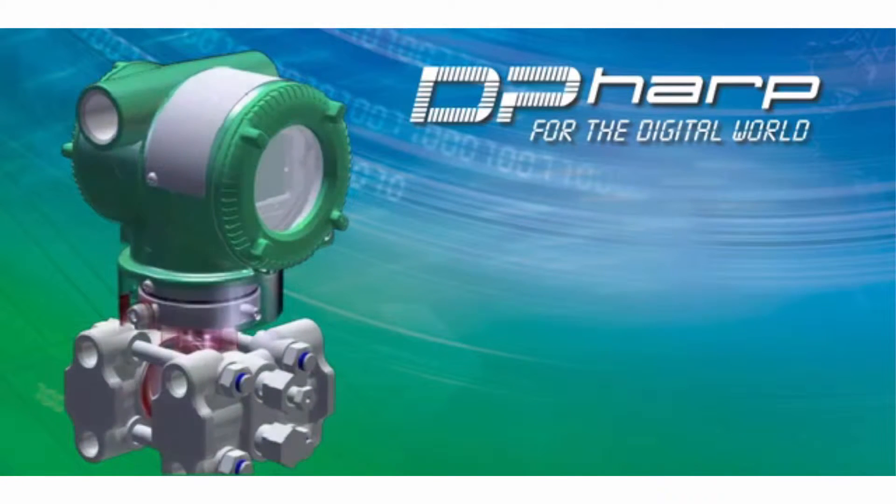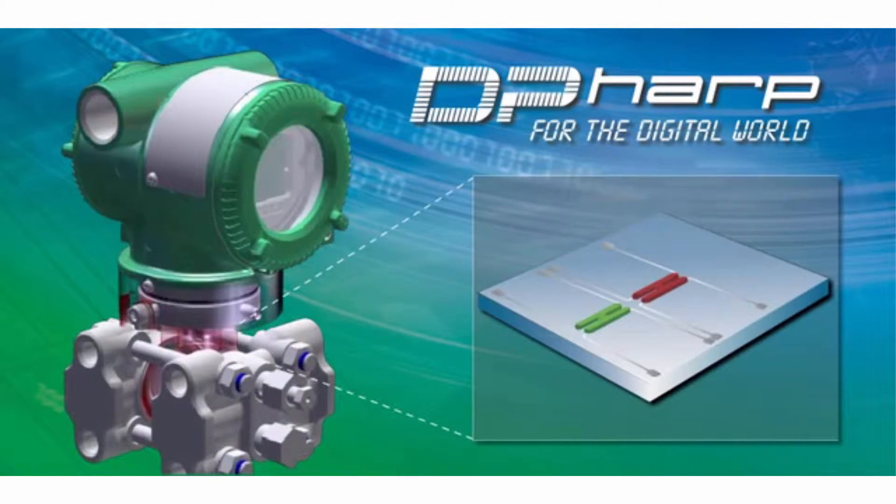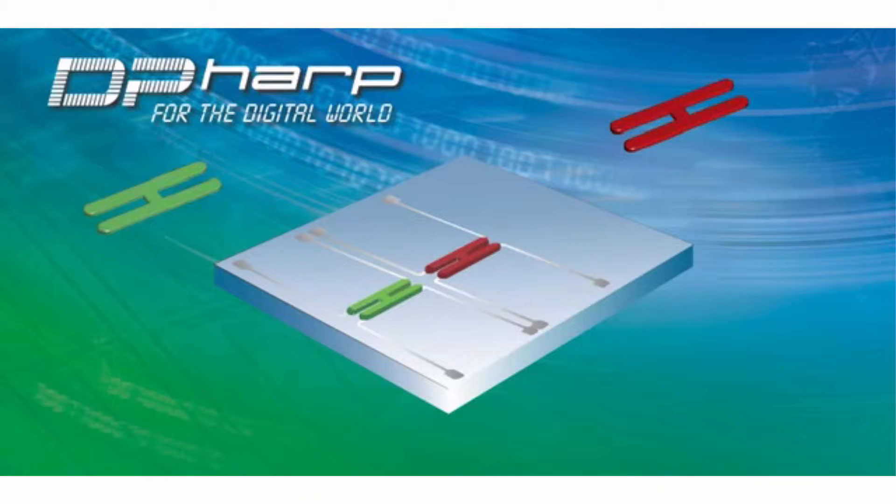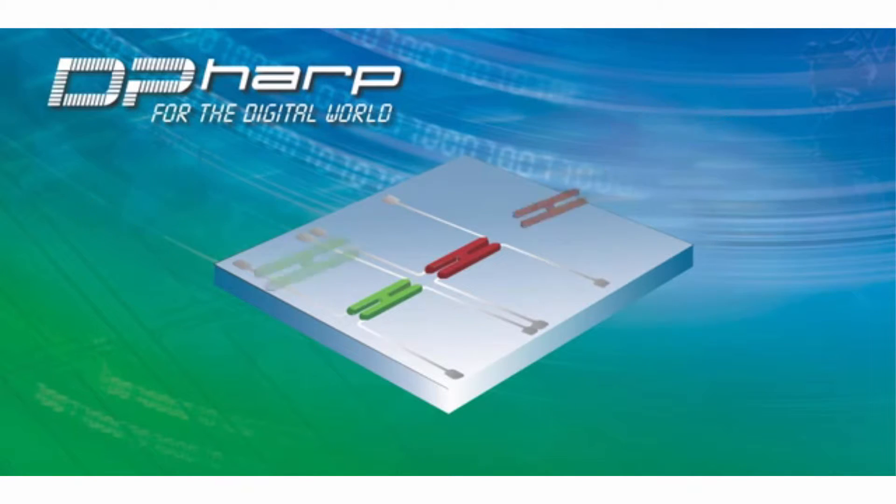At the heart of the transmitter lies the DPHARP sensor, which incorporates two resonators that offer digital precision to provide higher performance over traditional analog sensor types. The sensor incorporates two resonators which vibrate at a known frequency.